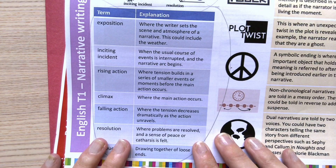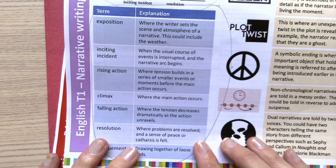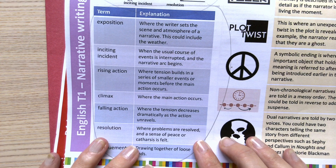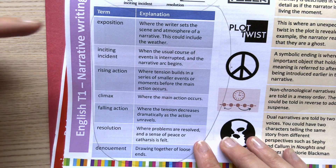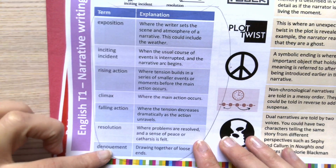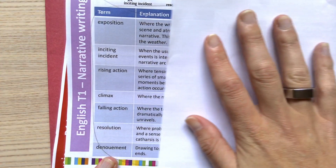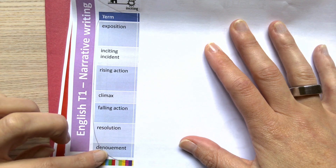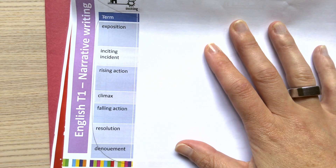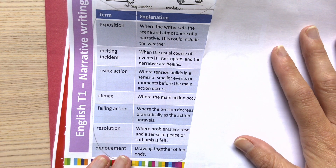We've looked at how to work with keywords before, where you look at one keyword at a time and do look, cover, write, check, then put it in your own sentence. That's a really good method, but because I've only got 15 minutes to do my English homework tonight and I've got to learn all of these keywords, I'm going to do a slightly quicker method: cover the explanations, copy the terms into my book with space next to them, and write out what I think each explanation is from memory. This is what we call self-quizzing.